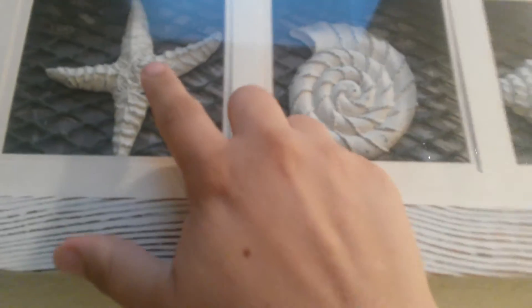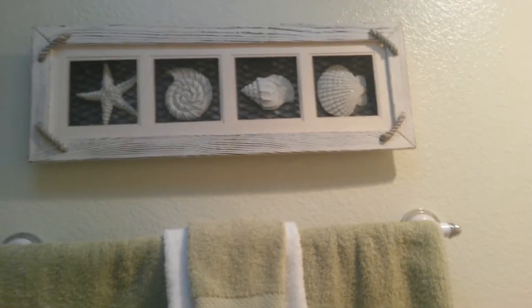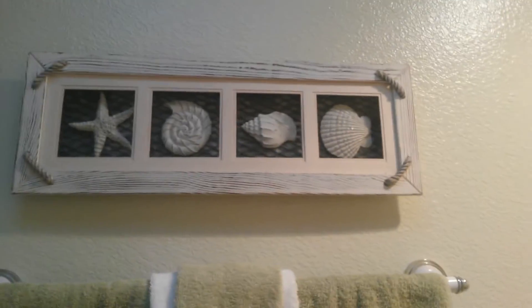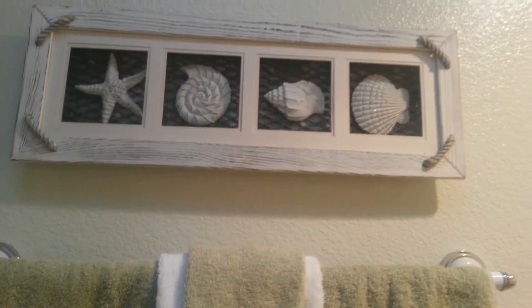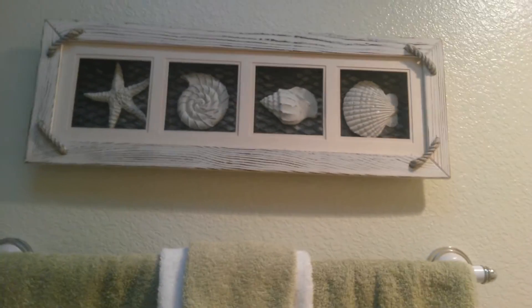I also picked up this little shell picture — it's got ceramic little shells in it. I thought it was cute because it was white and it matched really well in here. I don't have a nautical theme or anything, but shells in the bathroom still look good. I got this at Goodwill for $5.99 — about six dollars. She was just pulling it off the cart and throwing it on the shelf, I snagged it, and I think it looks really nice.